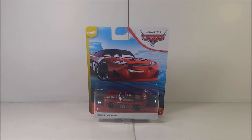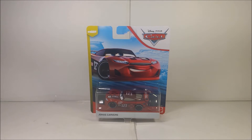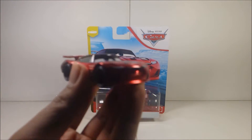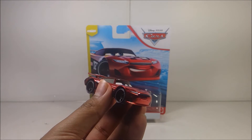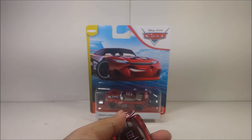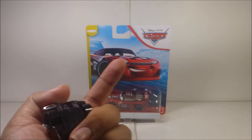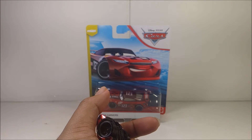Before anyone in the comments says you're already reviewing that one — why are you reviewing another one? Au contraire, my friends, au contraire. The one you saw was the scavenger hunt edition, which is the one I reviewed a long time ago. If you guys remember, good; if you haven't, go to the information symbol on the top right to check it out. Also check out my last video, which is the NASCAR version of Jackson Storm — that'll be the information symbol on the top right and at the outro. And the same thing with the full playlist of every Disney Pixar Cars that I review.